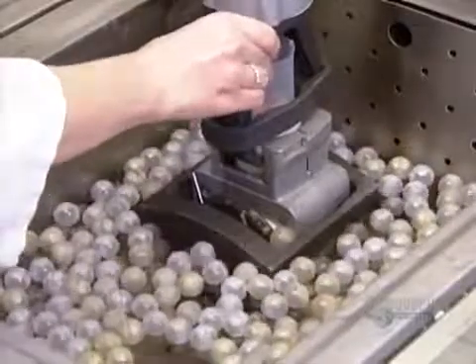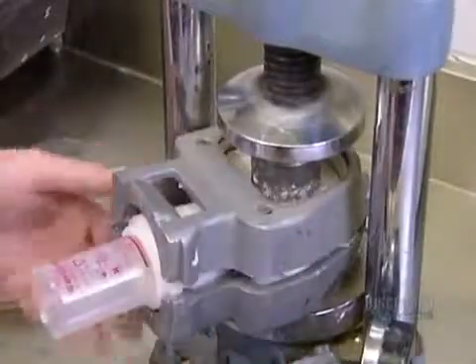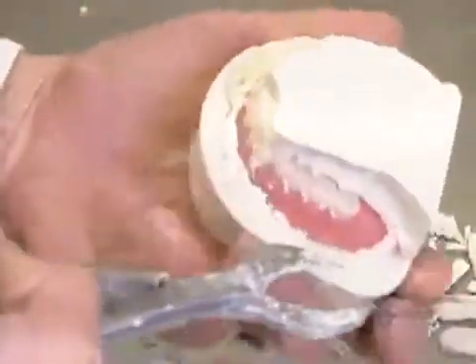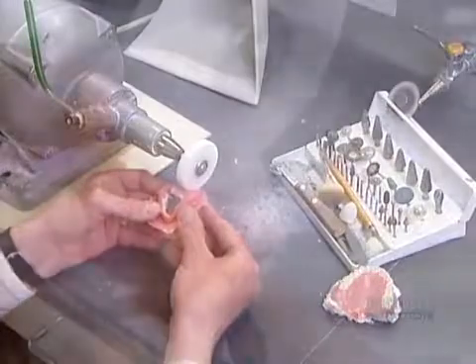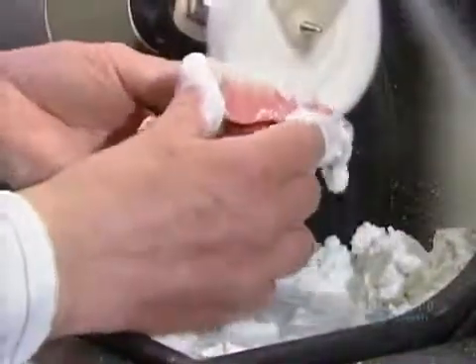They submerge the mold in boiling water for 35 minutes to harden the acrylic. Once the flask has cooled down, they break the plaster. The false teeth are now securely rooted in acrylic gums. An ultrasonic bath gets rid of any remaining plaster. They polish the acrylic with pumice, then shine it up with a polishing compound.